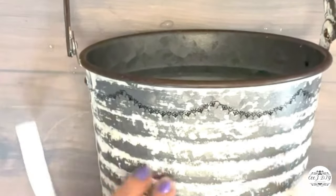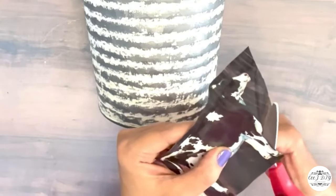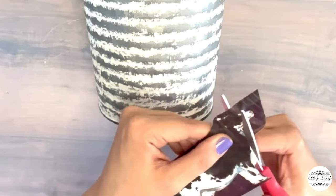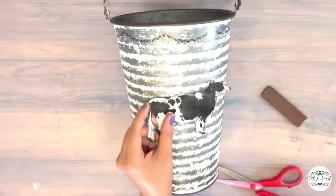Look how beautiful it looks! You can add as many designs as you like to make it look very high-end. Now I'm going to add another Redesign with Prima, cutting out just one black-and-white cow to add in the middle of my jug.